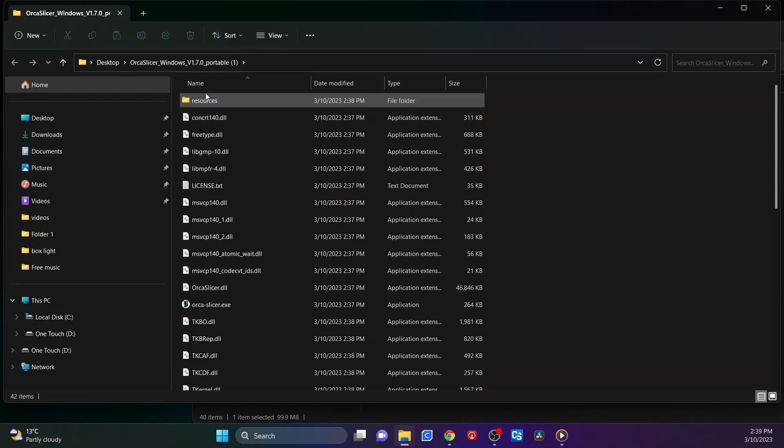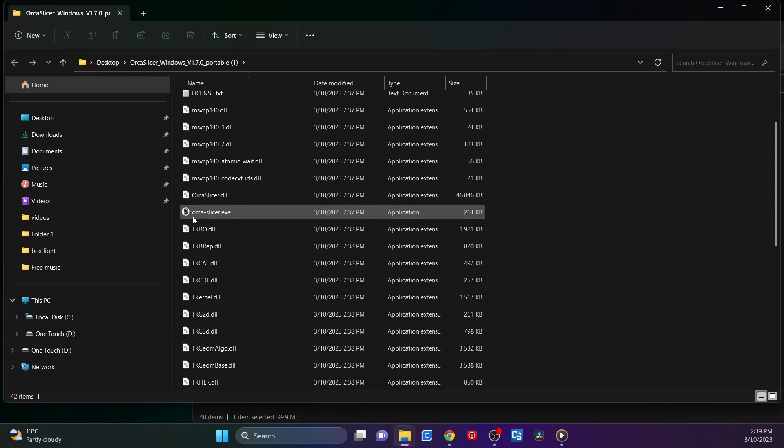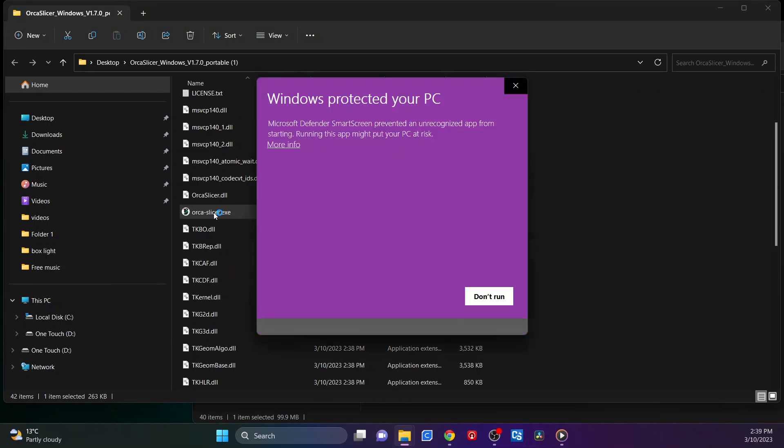Once it's extracted it will open up. The file you want is the OrcaSlicer .exe. Just double-click on that and it will open up Orca Slicer. Windows Defender may come up with an error message — just click 'More info' and then 'Run anyway'.